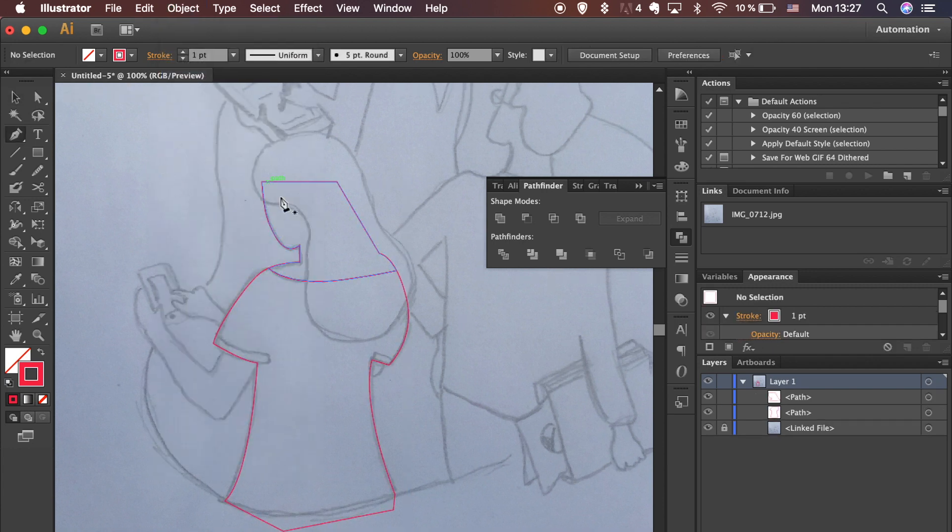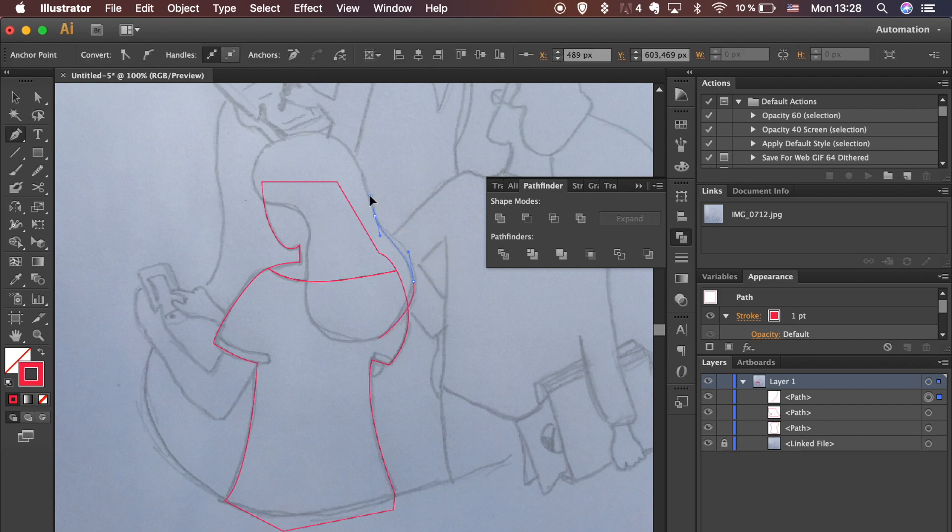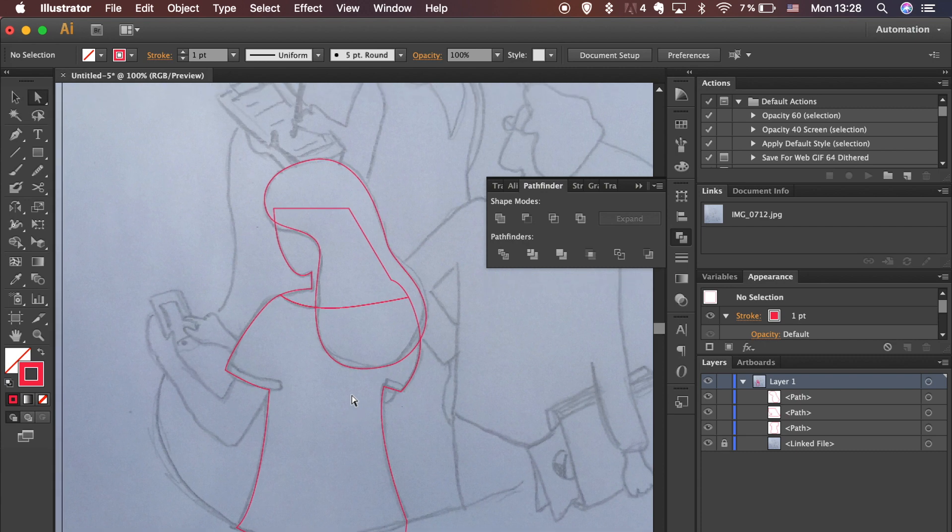After dividing, shapes are in a group by default. To ungroup, go to Object and click Ungroup, or use the shortcut: hold Command + Shift on Mac or Ctrl + Shift on Windows and hit the letter G. Select a point with the Direct Selection tool and convert it to Smooth in the upper menu. Adjust the handles to better match the sketch.